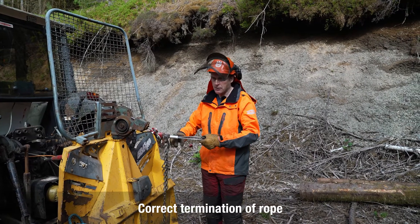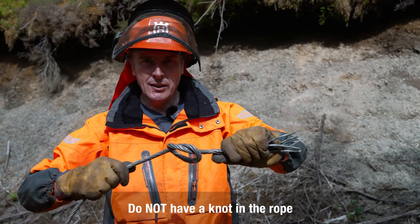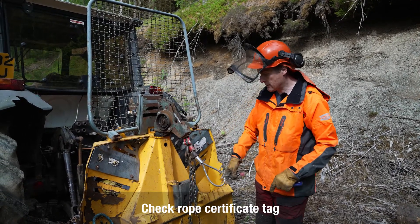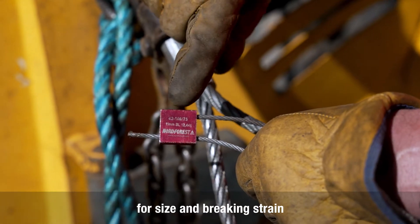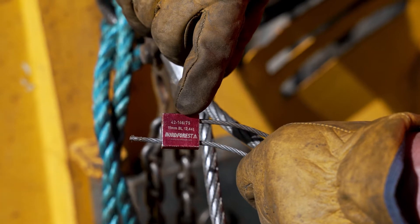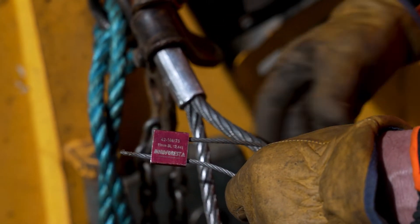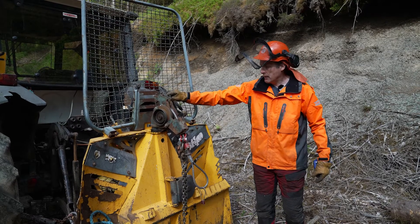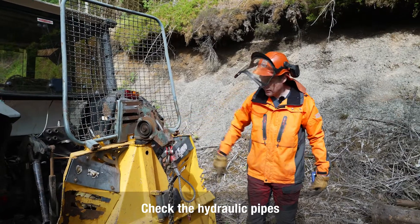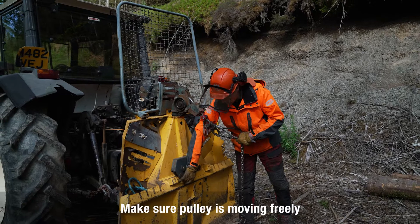Looking more closely at the rope itself: what you want to see on the end is a proper termination such as a keyhole slider. An example of what not to have on the end of your rope is a knot — we do not want to see a knot. With the rope, we want to see that it's strong enough for the winch. On the tag here we've got the serial number, so the rope can be identified: it's an 11 mm rope and its breaking strain is 12.44 tons — plenty for this 5.5 ton winch. Also check the hydraulic pipes — no fraying, cracking, or leaking — and the bottom pulley is present with the wheel spinning nicely inside.